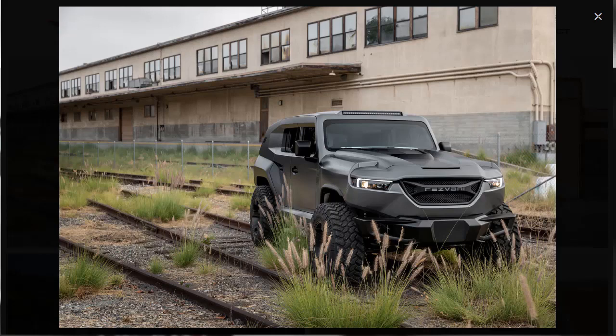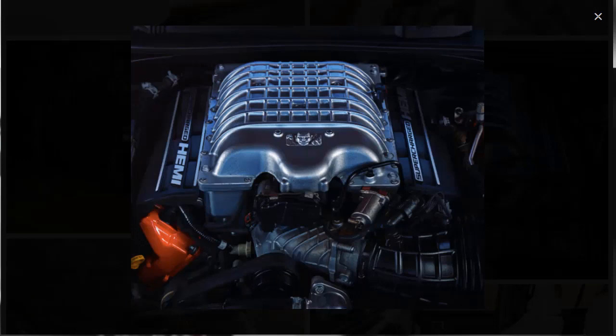The Resvani Tank aims to be the most capable vehicle on and off-road, built to handle the toughest terrains. The core tank features a 3.6-liter V6 engine that makes 285 horsepower. If that's not enough power, you can option it with either a 500-horsepower 6.4-liter SRT V8, a 1,000-horsepower 6.2-liter Dodge Demon V8, or a 3-liter diesel good for 285 horsepower and 430 lb-ft of torque.